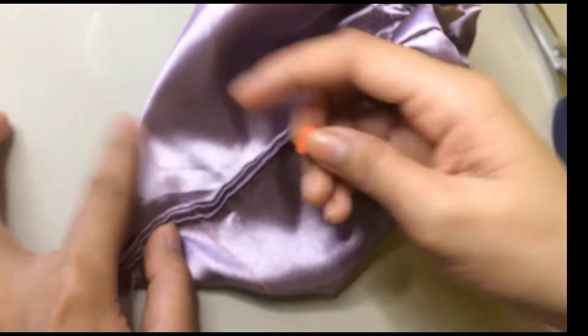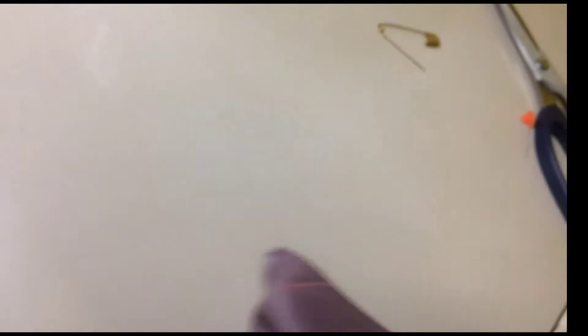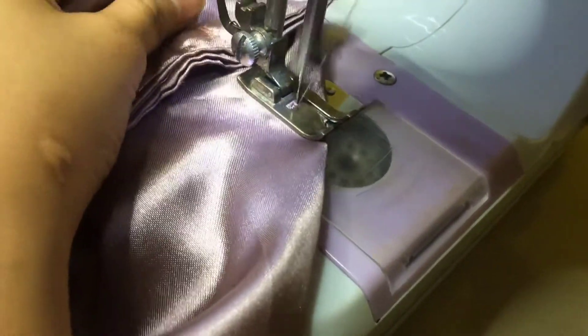Para ma-flatten yung ilalim ng bag, tinupi ko sya ng ganyan. And then, minarkahan ko para pantay sila. And tinahiin ko sya lang — straight stitch both side.